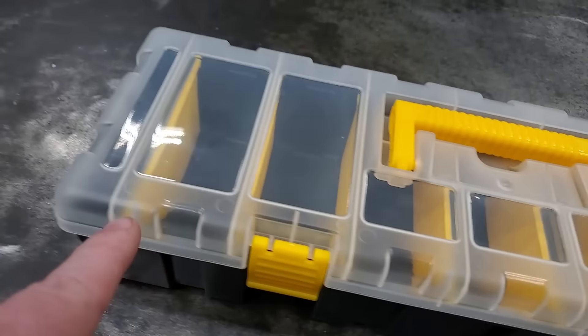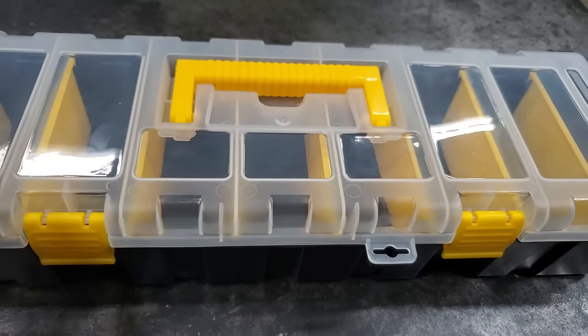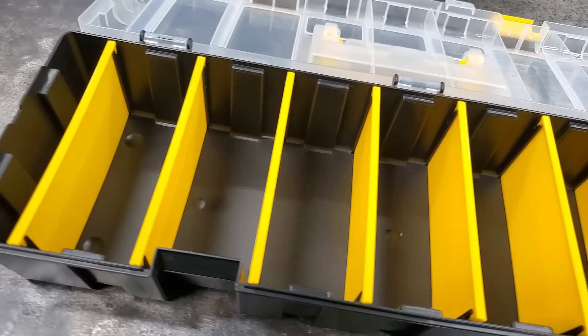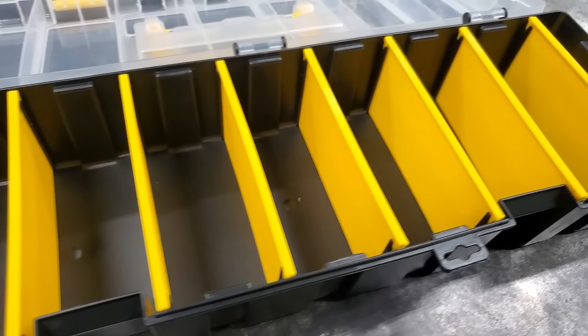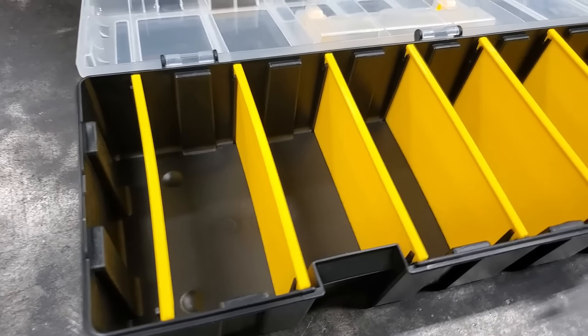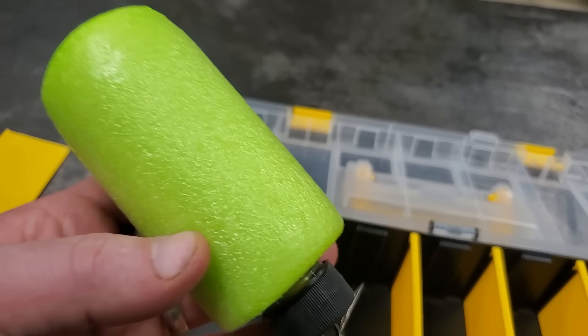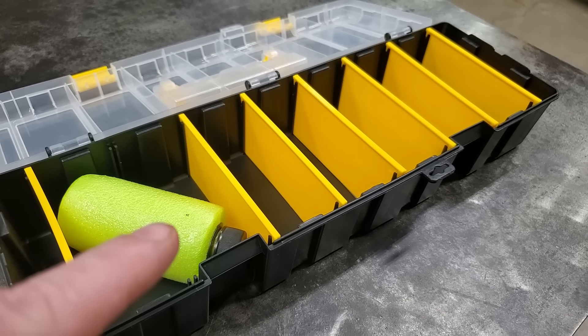Another box I found interesting is this long skinny box I got at Harbor Freight. The reason this thing is cool is because it's odd-shaped. Regular Plano boxes just don't hold everything you need. In this one you can still remove all these dividers and put stuff that's too big for your regular box in them.